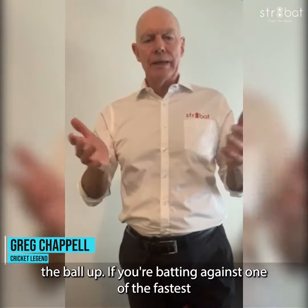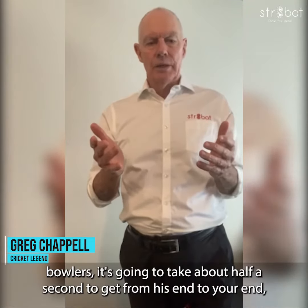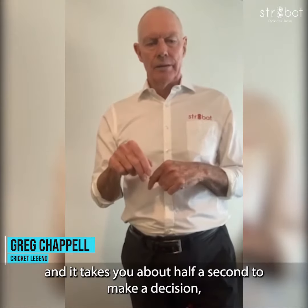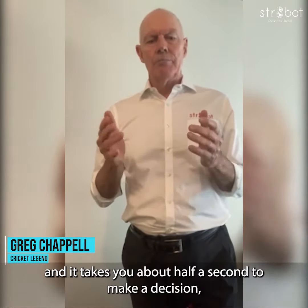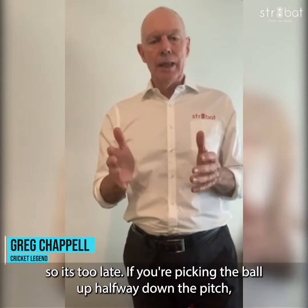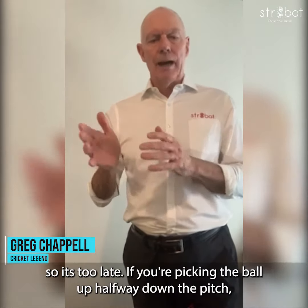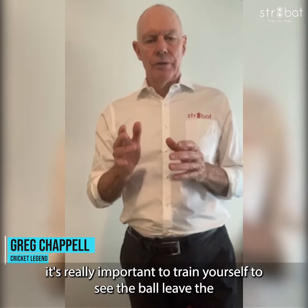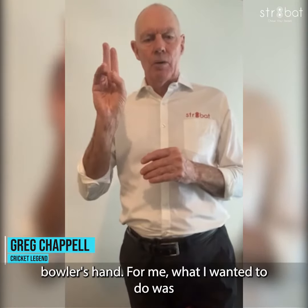If you're batting against one of the fastest bowlers, it's going to take about half a second to get from his end to your end. And it takes you about half a second to make a decision. So it's too late if you're picking the ball up halfway down the pitch. It's really important to train yourself to see the ball leave the bowler's hand.